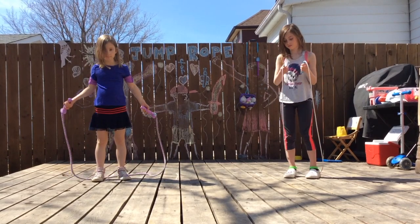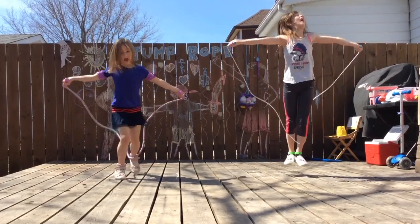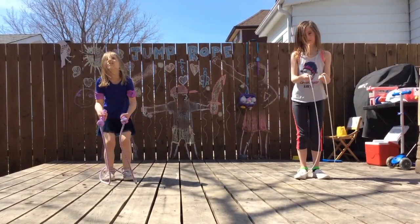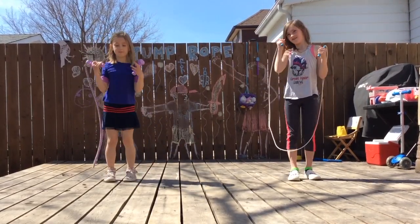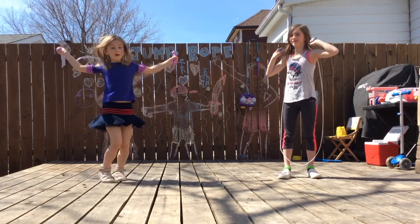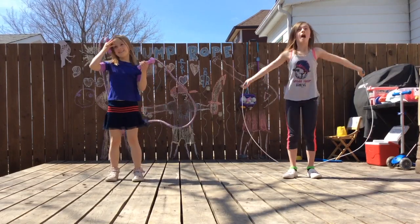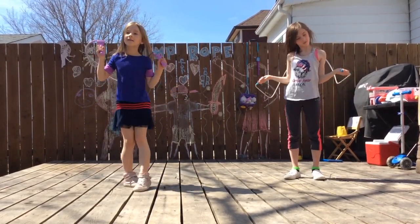Let's see you try and do that. Start proper. Try and stall that rope above your head. Nice. Did you see how high you lifted up that rope? How high can you lift it?